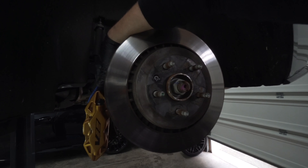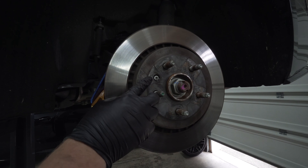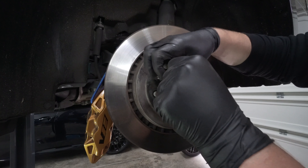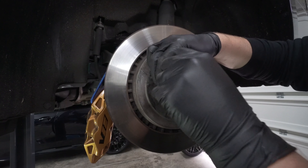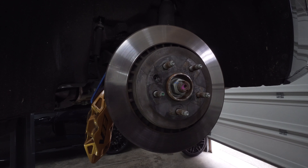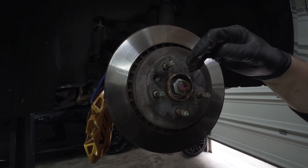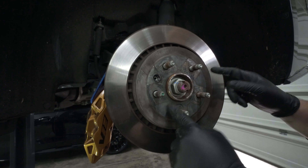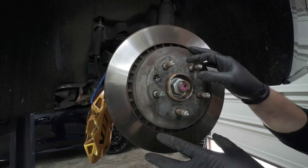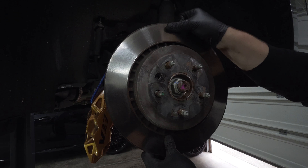Now the caliper is hung out of the way and we're ready to remove the rotor. Undo the assembly screw — it's a T30. Also remember: regardless of whether you have a manual or automatic, make sure your emergency brake and parking brake are off. Your parking brake actually activates on the inside of this rotor on both of the rears, so please make sure to check that before trying to remove it or you won't be able to get it off very easily.